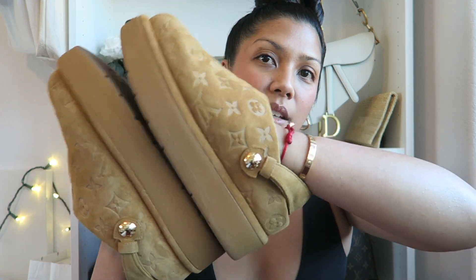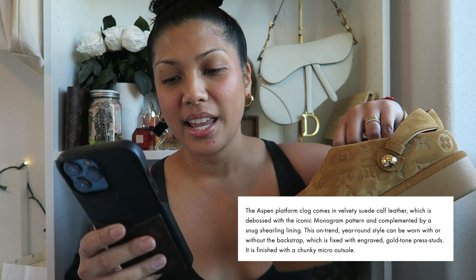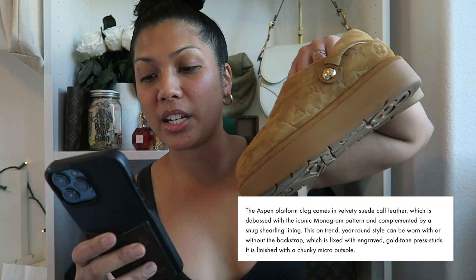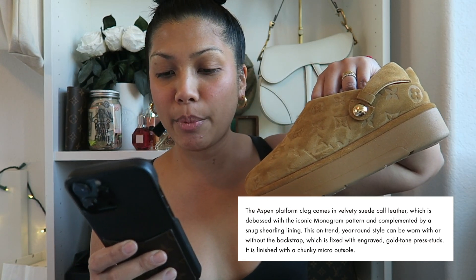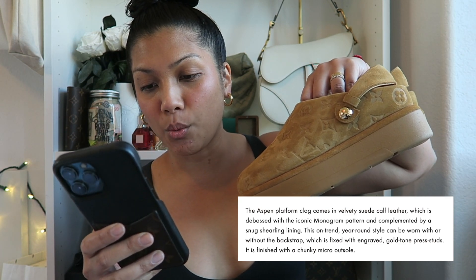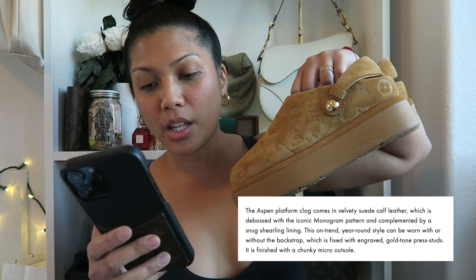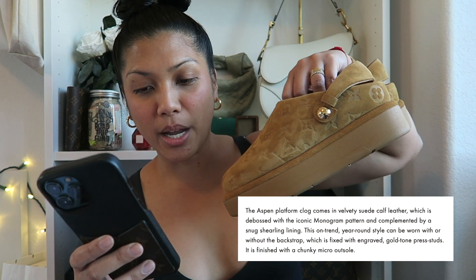Although these do have a platform, it's not something that I feel is too heavy. When you're walking around in them, you don't really feel it. As far as the description on the official website, Louis Vuitton writes: the Aspen Platform Clog comes in velvety suede calf leather, debossed with the iconic monogram pattern and complemented by a snug shearling lining. This on-trend year-round style can be worn with or without the back strap, which is fixed with engraved gold-tone press studs. It is finished with a chunky micro outsole.